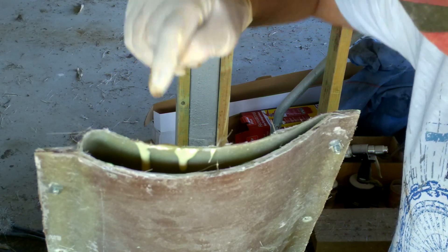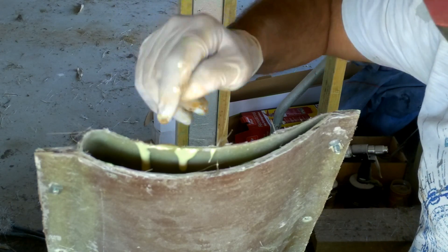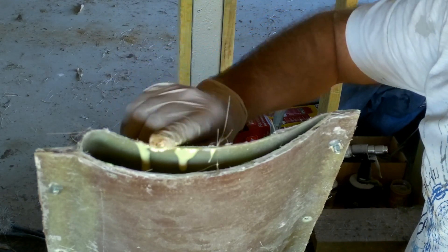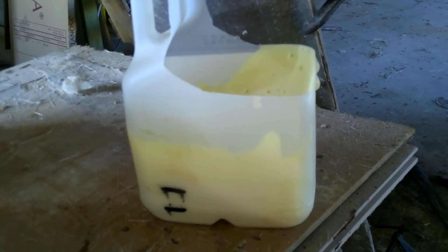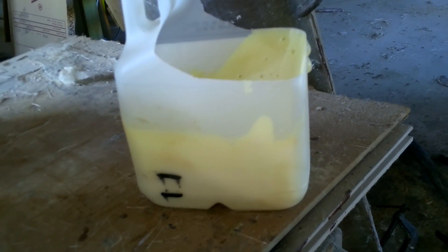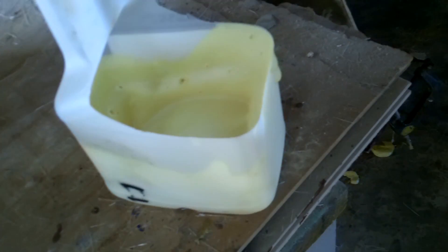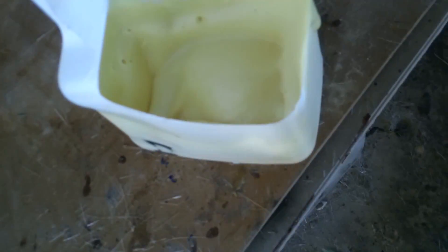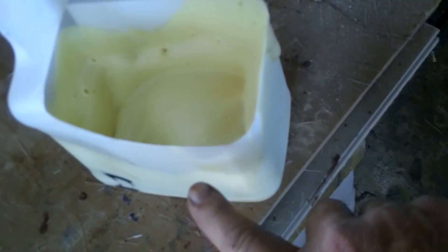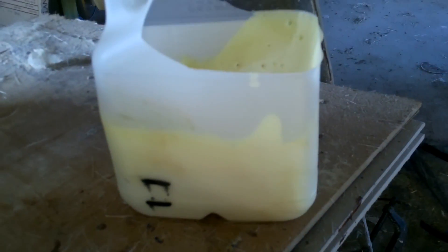Beware of the danger of sticking your head right over the top and looking down into the hole, because this stuff gives off toxic fumes. You don't need breathing apparatus, but you don't want your nose right over the top of that. You can see how much good pouring foam expands — I poured almost everything out of this container into the wing and it was barely covering the bottom of the milk jug, and look at it now, it's halfway up the sides — just from that tiny little bit that was left in the bottom.